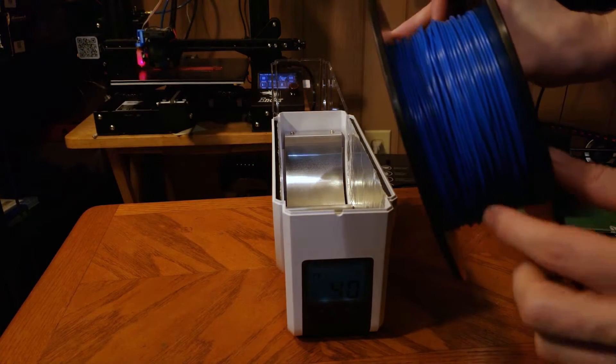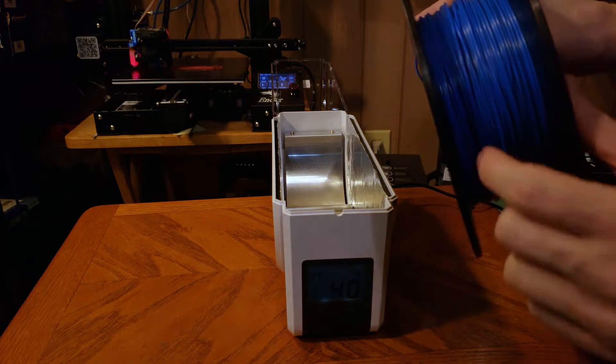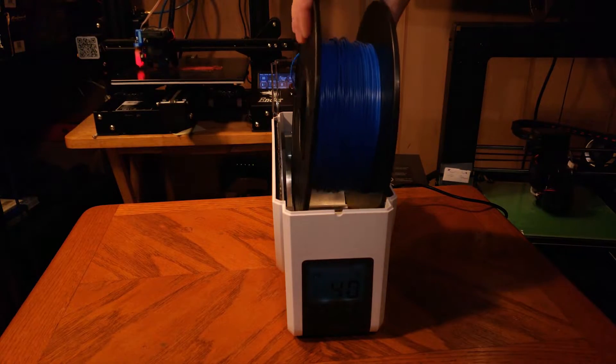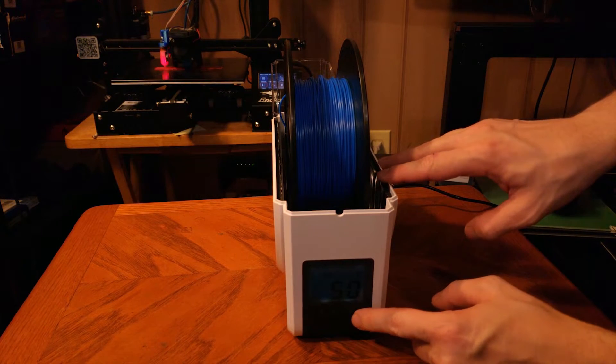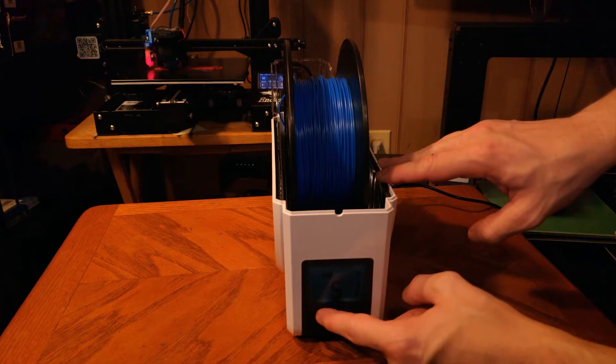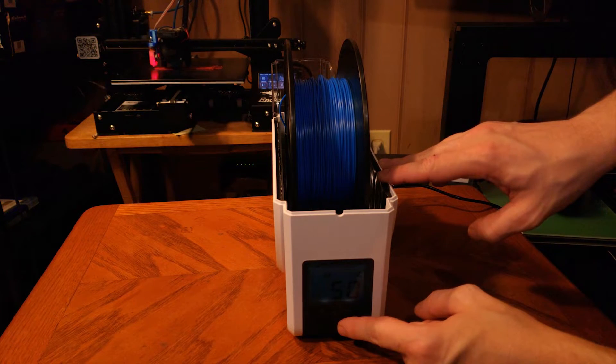The metal parts inside of the dryer do get hot, so you'll need to make sure your filament is tightly wound before placing the spool inside. If your filament's loose it might bunch up or touch the metal components, which may cause the filament to melt and all sorts of other bad issues.